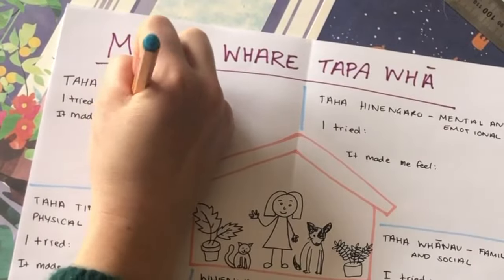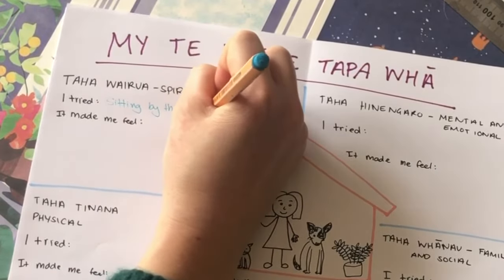For Taha Wairua, I walked to the river near my house and sat on the edge watching the ducks and enjoyed the peace and quiet.